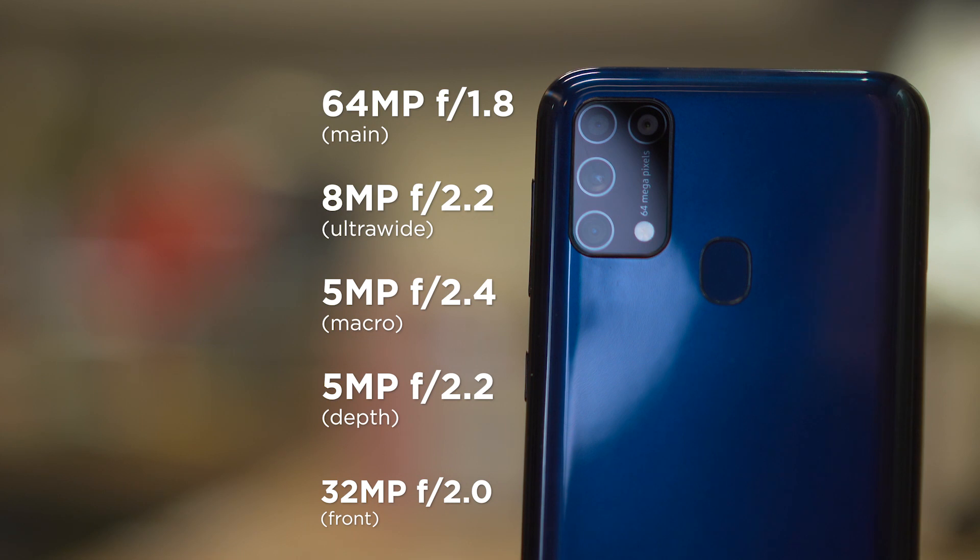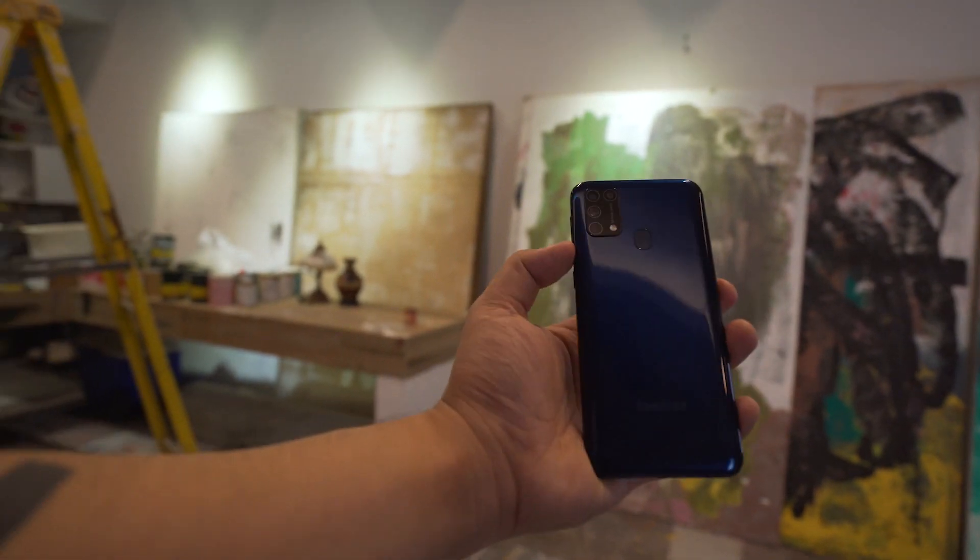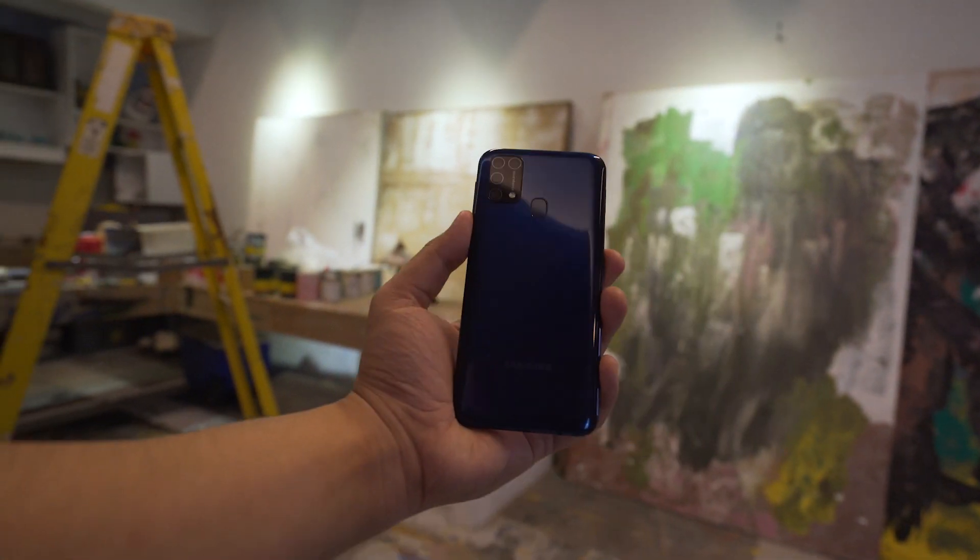For cameras, we get a quad setup at the back. This consists of a 64 megapixel main, 8 megapixel ultrawide, 5 megapixel macro, and a 5 megapixel depth sensor. Stay tuned for a full review for a more complete evaluation of the cameras, but for now check out these sample shots.